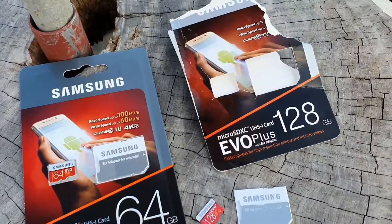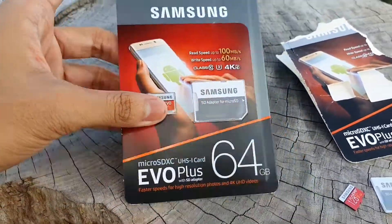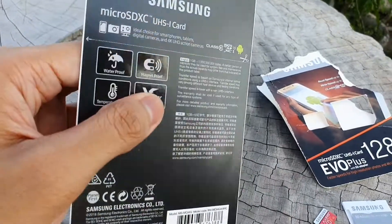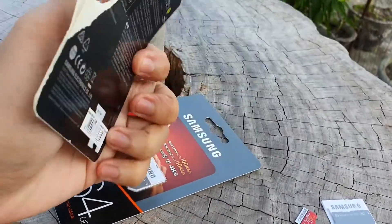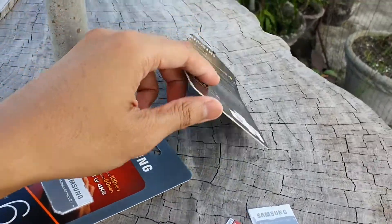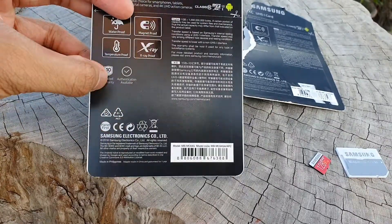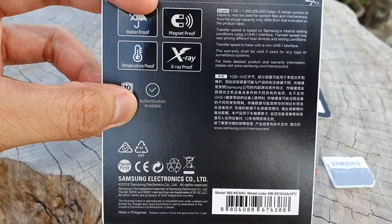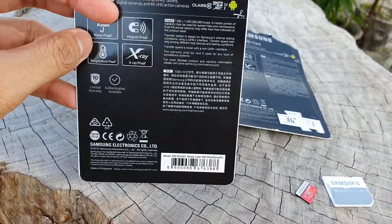From the package, as you can see, you can clearly see that this one is the original package. Look at the packaging and the quality — it should be matte finished. Look at the quality of this fake one; it's too cheap and disgusting. It should have a limited warranty sign here and authentication available. I will test this in the laptop using software provided by Samsung to check if it's a legitimate SD card.